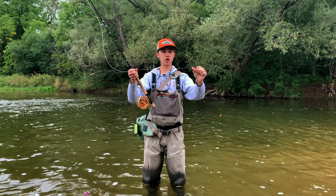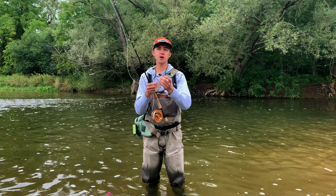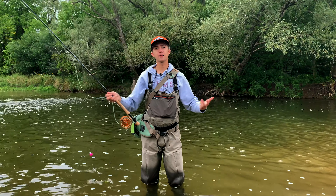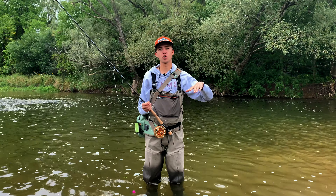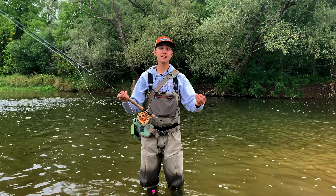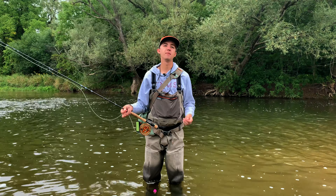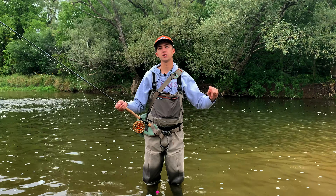On our tippet we have two small split shots just to help get our fly down to the strike zone, and then about 18 to 24 inches below that we have our fly pattern. The depth you want to rig this for depends on where the fish are holding and the type of water you're fishing. Salmon are quite large and if you fish for these as you would for trout — with your fly very low in the water column close to the bottom — you will tend to snag more fish than you'd want to. What we want to do is rig our fly so it's going to drift above the heads of these fish.